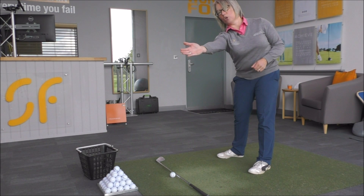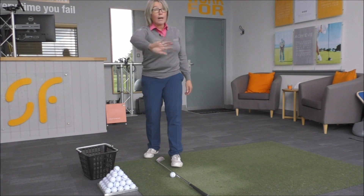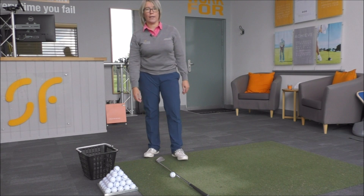So it's moving diagonally too much across the target line, and that means the club — when you look at the target from this view — is going to the right of the target too much once you've hit the ball.